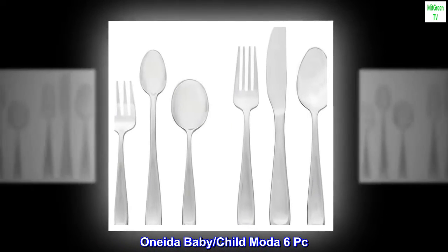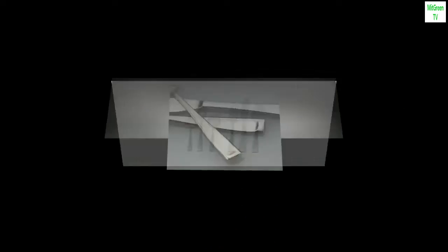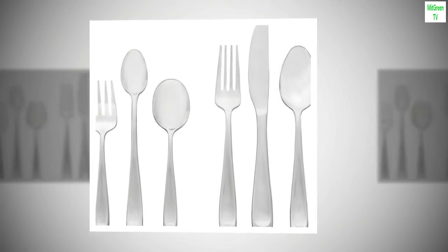Oneida Baby Slash Child Moda 6 PC Progress Set, 18-8 stainless steel. Durable and stylish, contoured, contemporary cool.